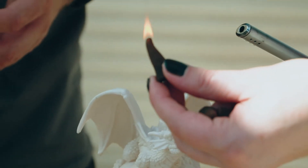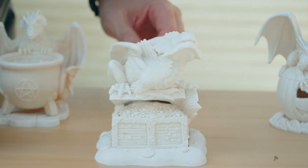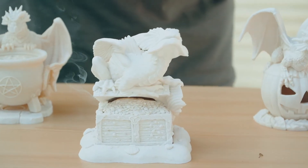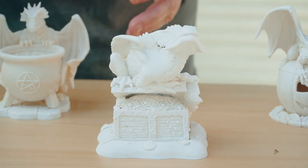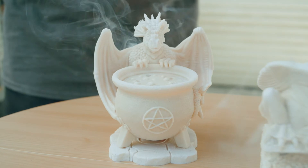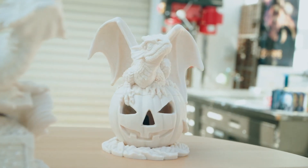This is an incense cone — the smoke rises up from the cone as smoke does, and once the dragon's put on, the smoke will come out. On this one, the smoke comes out of the holes in the treasure chest. The smoke is designed to come out of the bubbles in the cauldron, and in the pumpkin dragon it will come out of the eyes and the pumpkin.